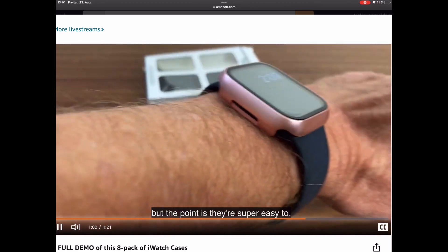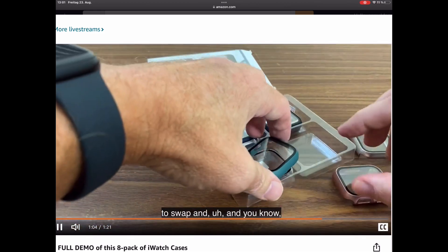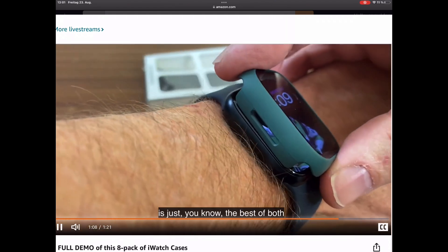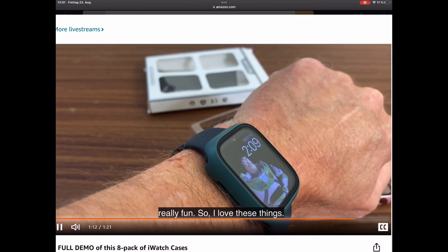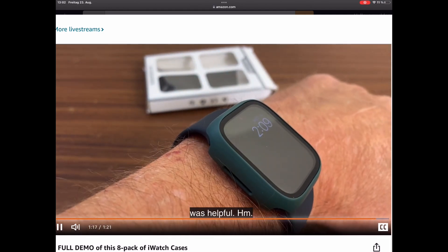The point is they're super easy to swap. Protecting your watch and changing its color is just the best of both worlds. It's just really cool, really fun. So I love these things. I give them five stars and I hope that was helpful.